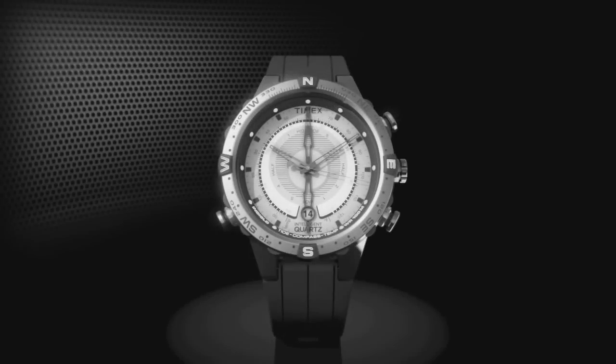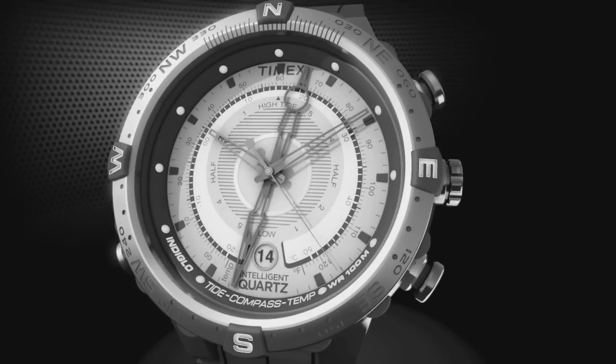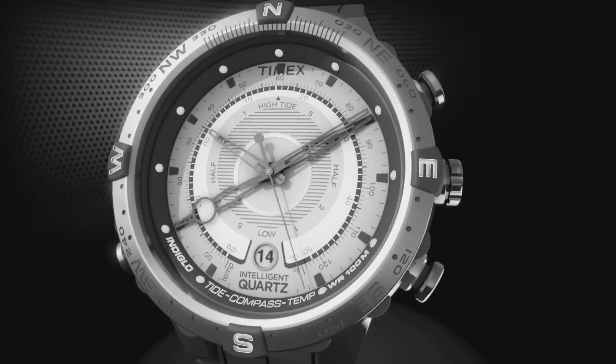The thermometer measures both air and water temperature. Press the top pusher to read the current temperature. The fourth center hand points to both Fahrenheit and Celsius scales on the dial. The temperature updates at least every minute, more frequently during rapid changes. The temperature displays until another function is selected.